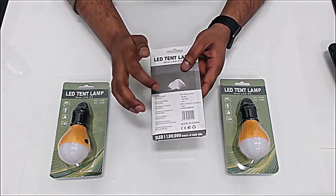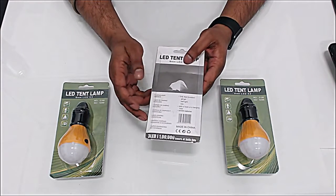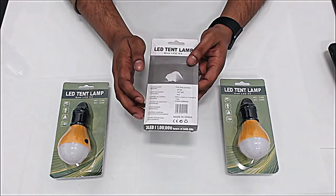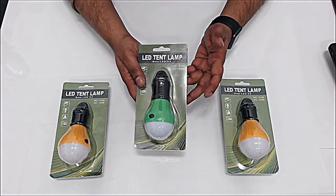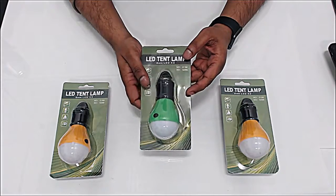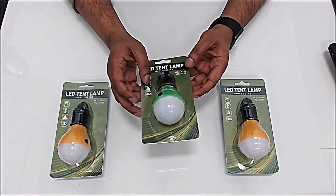Because it runs on three batteries. It's good for any kind of camping or similar activity. You could be repairing your car under a cabinet or somewhere and you don't have a light or a flashlight — well, you can just use this and hang it.